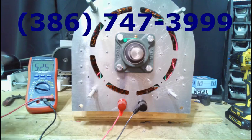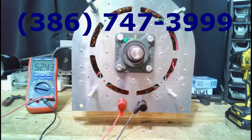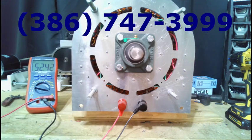That voltage is locked solid — that means you can drive anything you want with this generator and it will hang in there. Again, $3,495, but that depends on the price of magnets coming out of China — it could be higher. Order it today to ensure you get one at this price, because magnet prices could go up by 50% and we have to pass that along. Give us a call immediately at 386-747-3999.